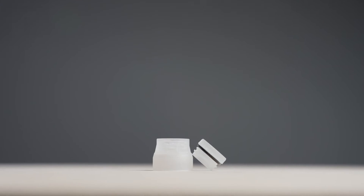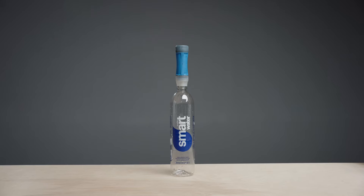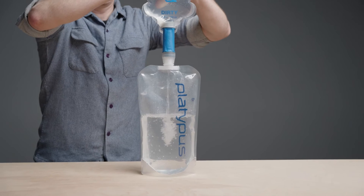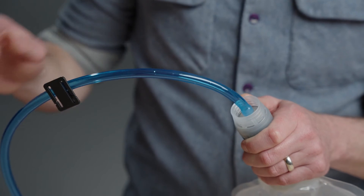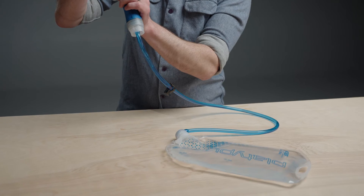The ConnectCap allows for direct threaded attachment to 28mm bottle threads, which includes smart water bottles and most common plastic water bottles. Platy bottles like the SoftBottle and the 2L are also directly compatible. The ConnectCap also has a hose attachment point to allow for gravity filtration, so you can attach it to the hose of your reservoir and filter directly into it.